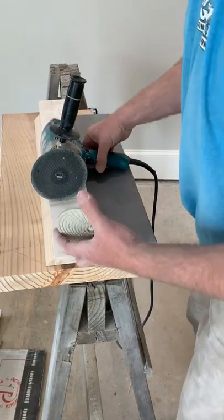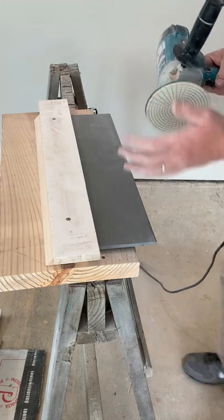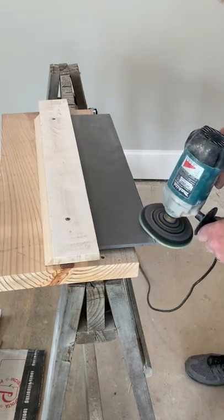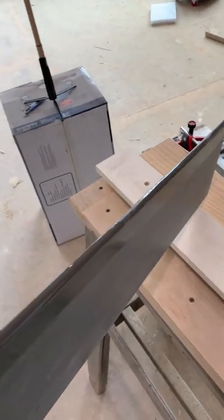And for the final pass, we're going to grab the 800 and polish the sand marks right out of it. Make sure it is porcelain tile — quarry tile or ceramic tile will not polish. It has to be porcelain.